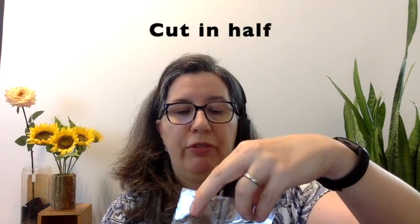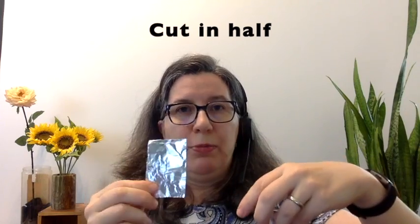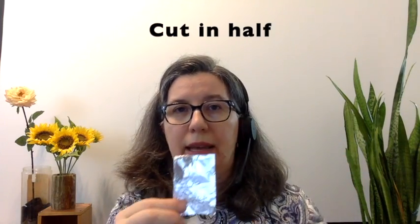Let's cut it in half again. We're cutting our half in half, so now we have fourths. We're going to keep one fourth and put the other fourth away — we only need one fourth. Let's check the properties again: still shiny, still silvery colored — same properties.